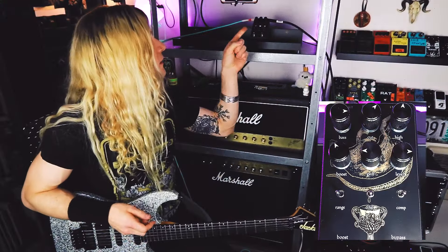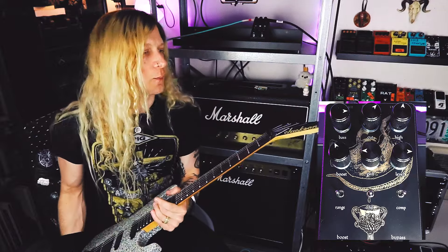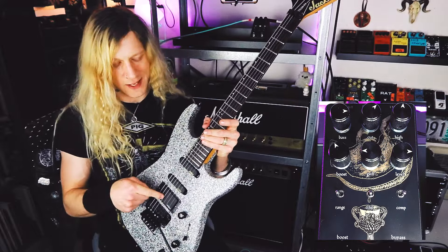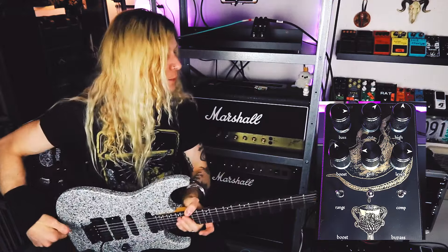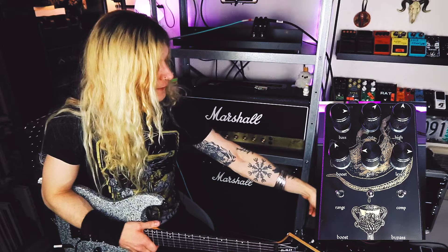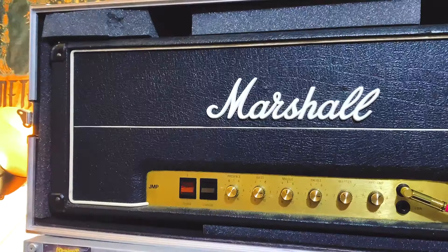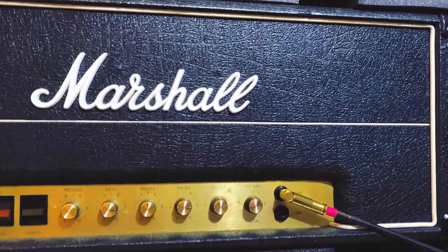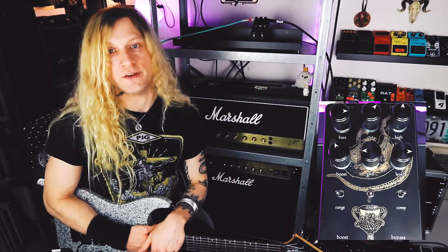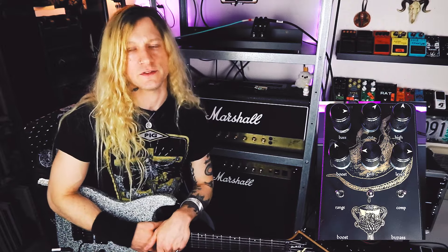So I've got the Ritual pedal plugged in. A little bit about the signal chain: I'm using my 1992 Jackson Professional Stealth EX with an EMG 81X and two EMG SA pickups in the neck and middle, going straight into the Lichtlearm Audio Ritual pedal. From there, going into my pedal board — the only thing I've got on is a Boss Chorus Ensemble because I like a little bit of modulation. Then into my 1978 Marshall JMP 2203, into my Boss Waza Craft Tube Amp Expander, into my Universal Apollo audio interface, and then into Reaper. I'm using Softube's Amp Room for the cab IR sounds.